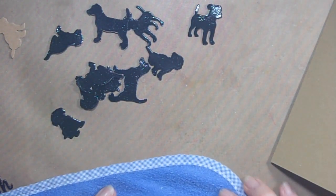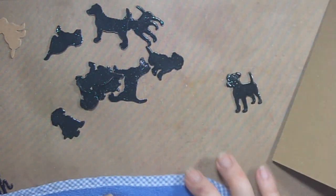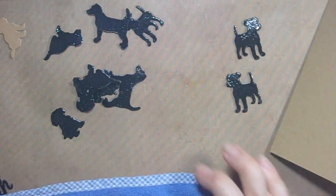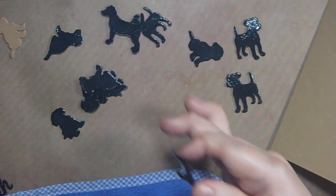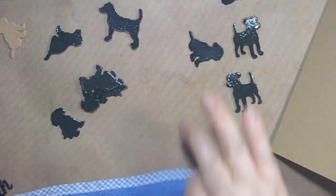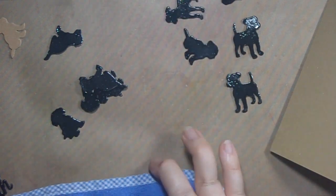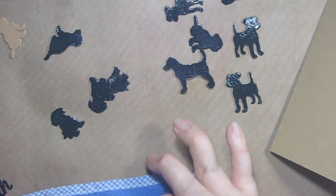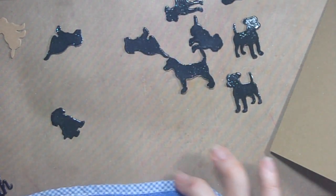I also put embossing powder and heat set black on the 'With Sympathy' text as well. Right now I'm just wiping off some embossing powder on the back of the dogs that I couldn't get off — I didn't realize it was still on there after I was done heat setting them.